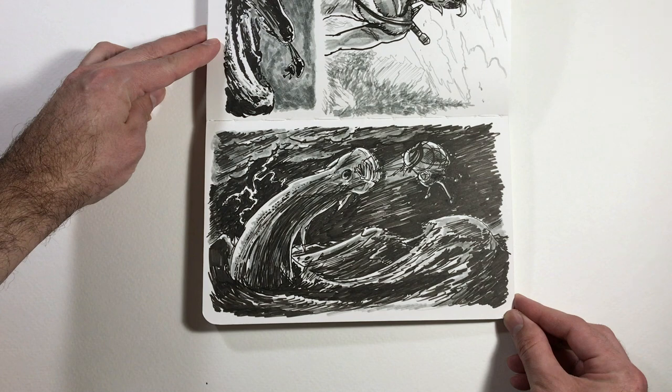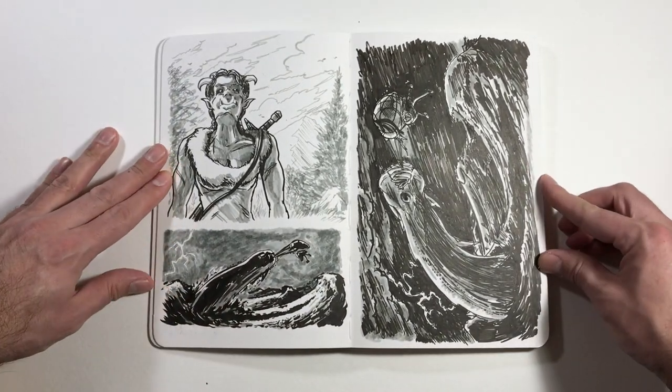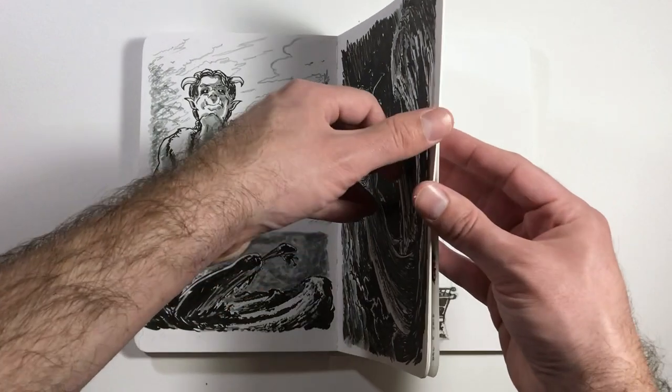It doesn't really draw you in as well as it should, so I redid it smaller, and I think it works out much better on the left side there. The darkest darks, for the most part, are on the serpent and on the silhouette of the airship, so they really stand out. I lightened up the sky, which also makes their silhouettes clearer and gives more of a sense that the lightning is actually casting all of the light in the scene. And then really emphasizing the shadow of the serpent on the wave on the lower right with that large white expanse, which I think helps make it feel more like it's part of the scene.